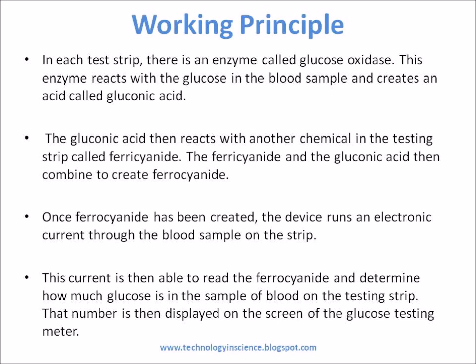The gluconic acid then reacts with another chemical in the testing strip called ferrocyanide. The ferrocyanide and the gluconic acid then combine to create ferrocyanide. Once ferrocyanide has been created, the device runs an electronic current through the blood sample on the strip. This current is then able to read the ferrocyanide and determine how much glucose is in the sample of blood on the testing strip. That number is then displayed on the screen of the glucose testing meter.